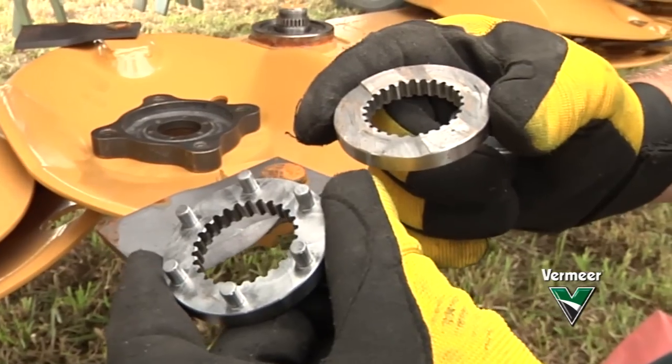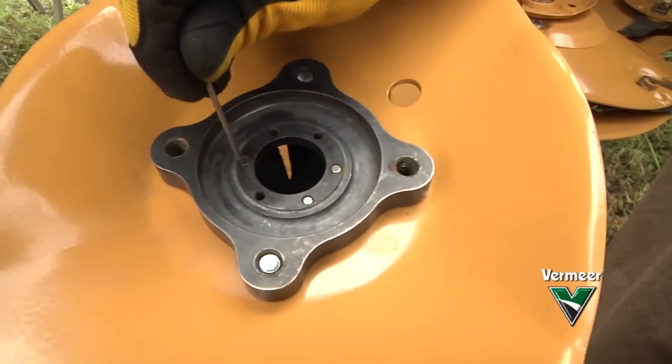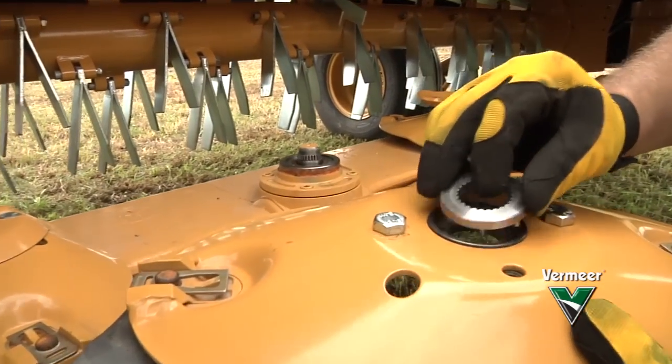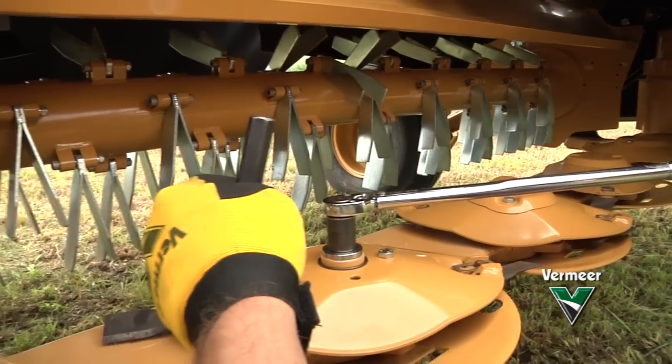The Quick Change Shear Ring is a small ring with pins that sits within the disc hub. When a potentially damaging obstacle is encountered, the ring will shear, protecting internal components. The ring itself, rather than the hub, can be easily replaced in the field. This reduces potential contamination to the cutter bar and helps you get back in the field more quickly.